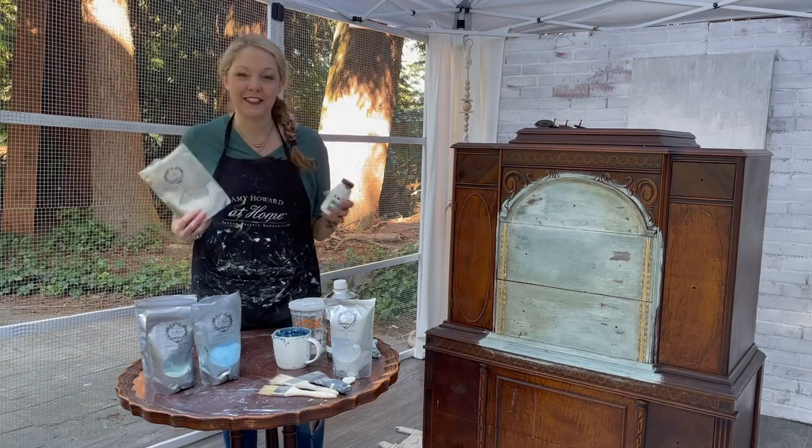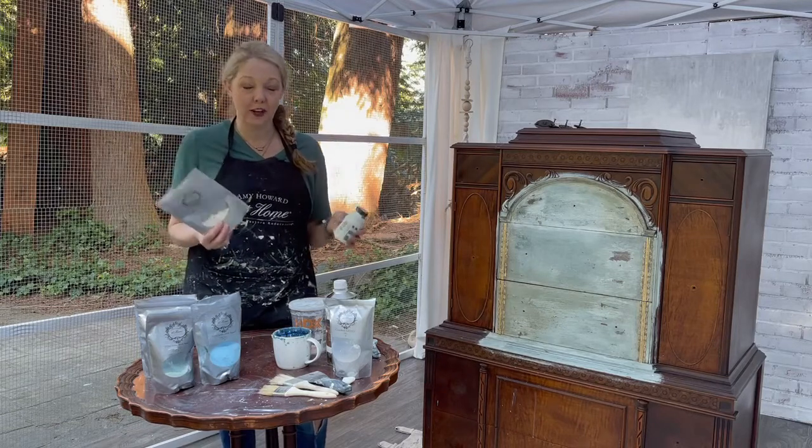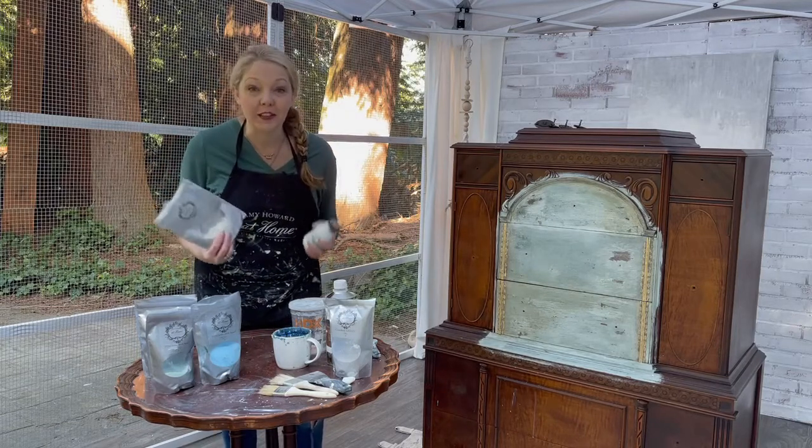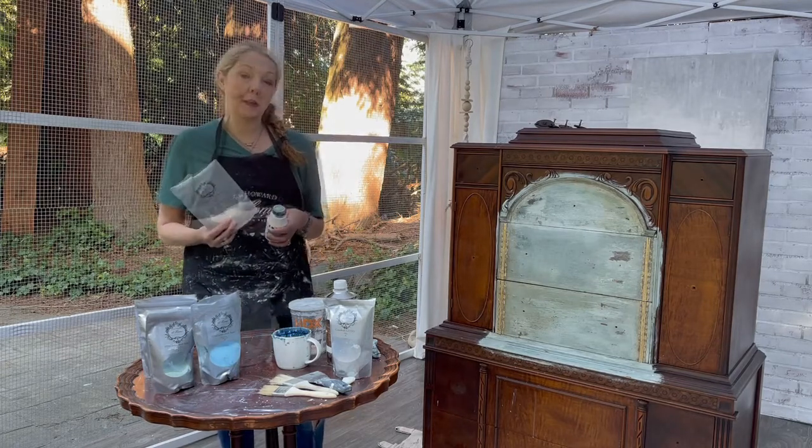What's milk paint? That's such a great question. I didn't know for the longest time and let me tell you I was frustrated because I wasn't using it right. But that's all about to change today as I teach you all about milk paint.